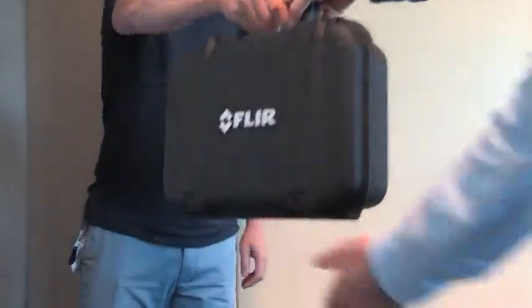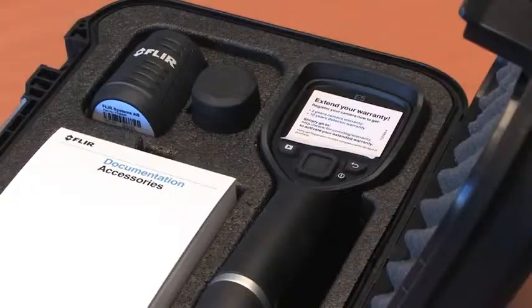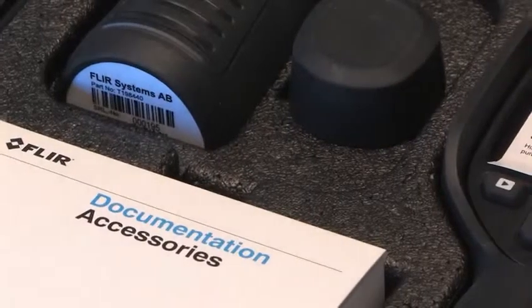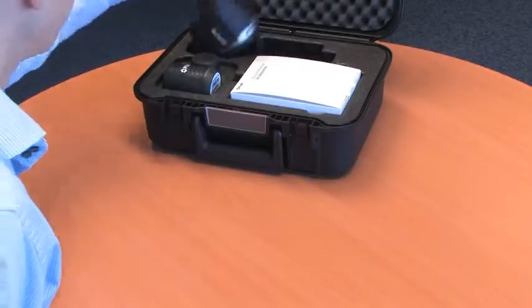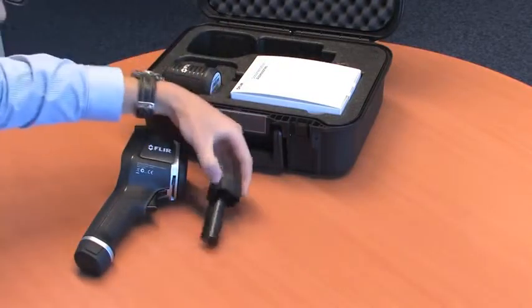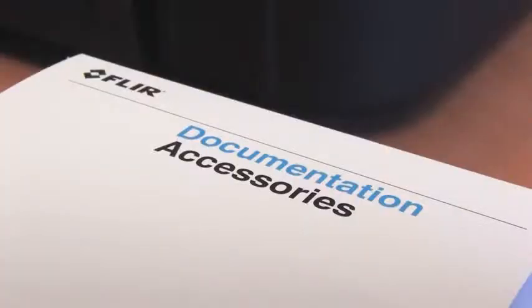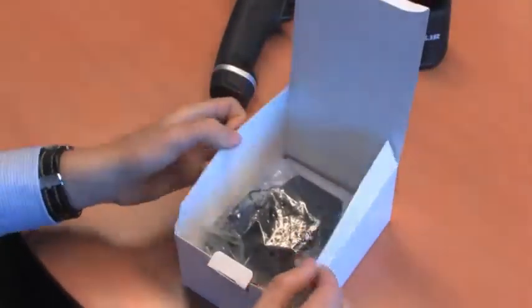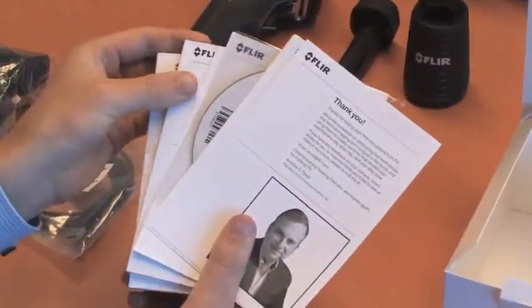The new FLIR EX-series thermal imaging cameras come in a complete package that contains everything you need for doing thermal inspections. FLIR EX-series cameras come in a hard case that protects its valuable contents. The case contains an EX-series thermal imaging camera of your choice, an extra battery, a battery charger, a box containing a power supply, a USB cable to connect the camera to your PC, and user documentation both printed and on CD-ROM. FLIR Tools software is also included.